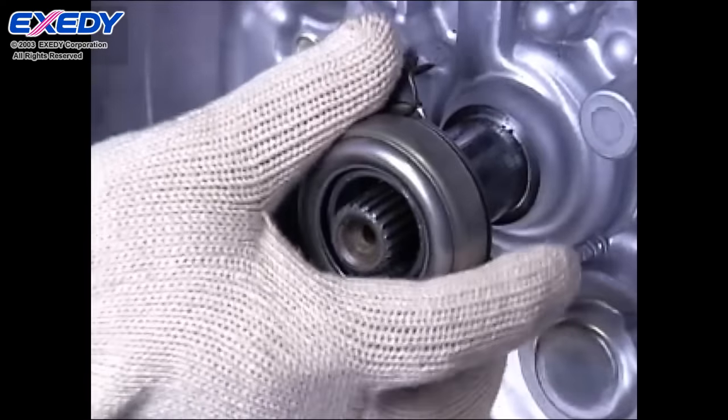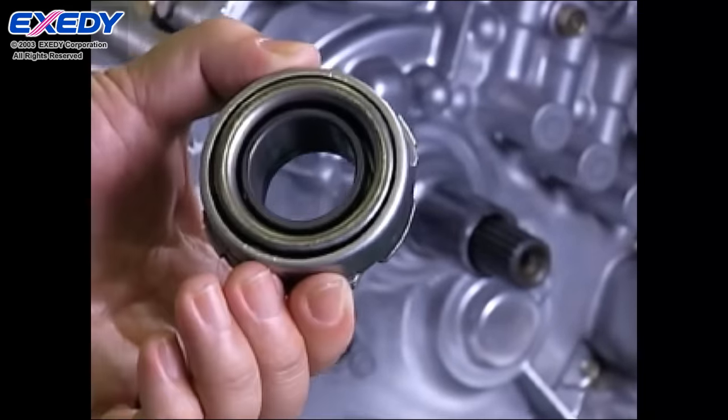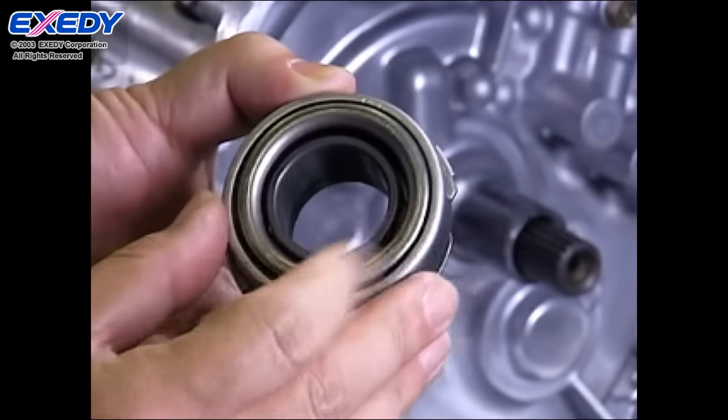The release bearing must always be replaced with a new one. Confirm there is no grease leakage or damage and that the bearing turns smoothly.